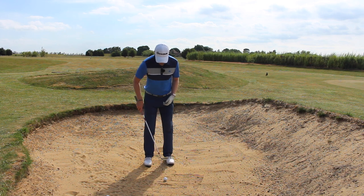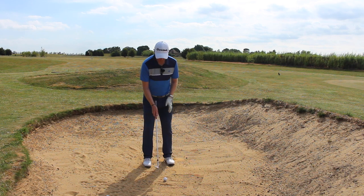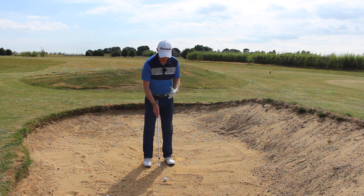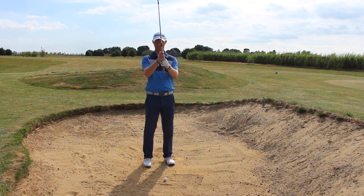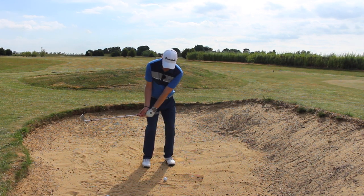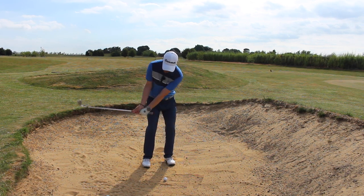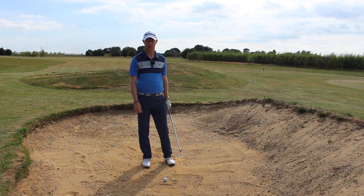Take a fairly narrow stance and wriggle your feet in a little tiny bit if you can. If it's really wet and sludgy you probably won't be able to do that. Then grip halfway down the handle — we're in close because we don't want to dig into the sand, we just want to scrape it. Have some pressure on the lead side and make a little arms move going back, then a little rotation of the hips, as if you're playing a pitch shot. Just nip the ball and then a fraction of sand as you go through.